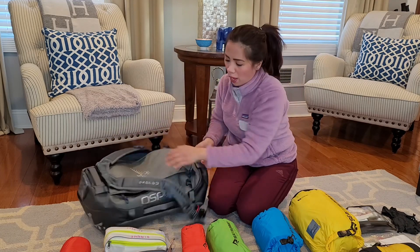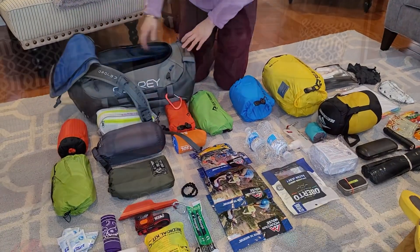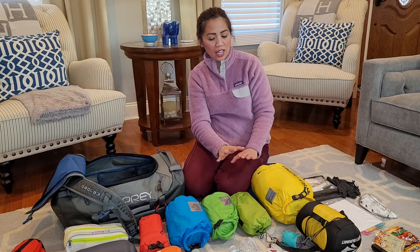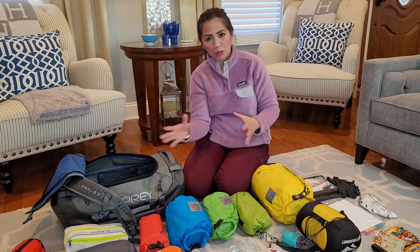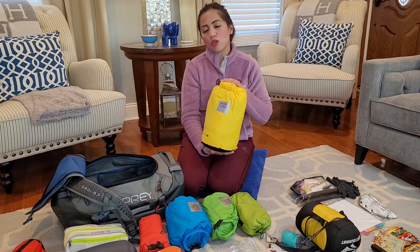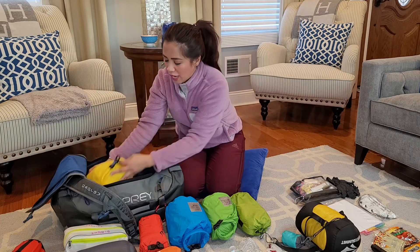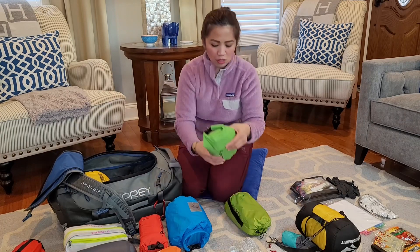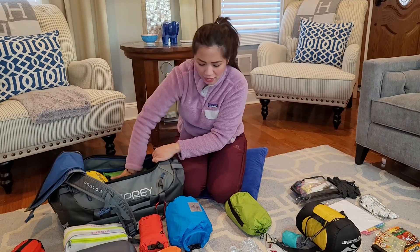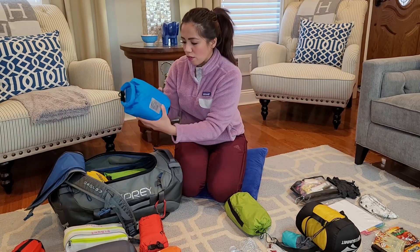I'm gonna show you how I fit every single item in my emergency bag. I decided to pack all my survival gear and essential items into smaller kits so it's easier to organize and easier to find. You want to make sure the kits you use are actually waterproof, so I use dry sacks to carry all the items. All my clothing gear goes into the backpack. I've got utility items — gloves, masks, hot hands, eye goggles, and cords in this bag. I've also got my cooking system to make sure I'm able to prepare my food.